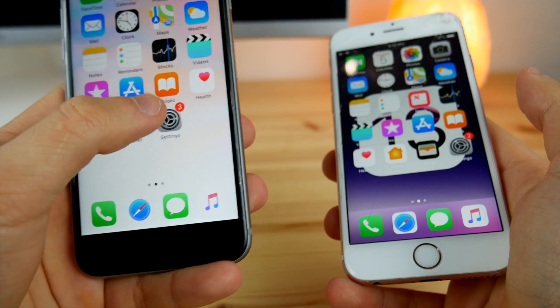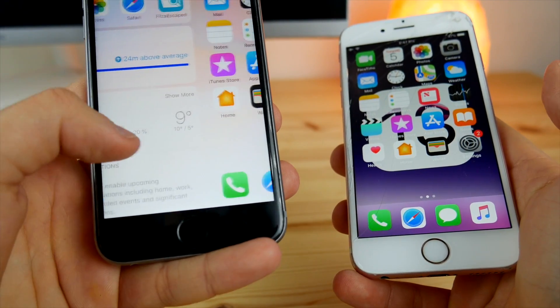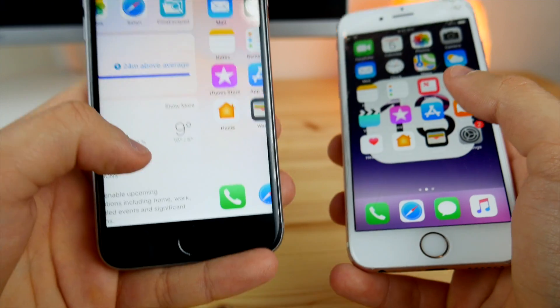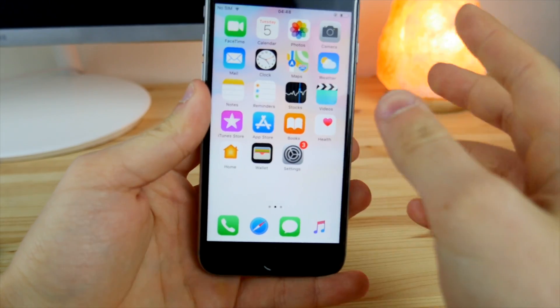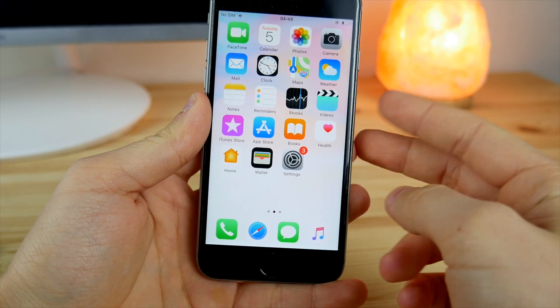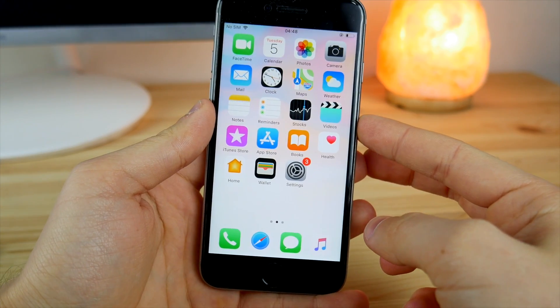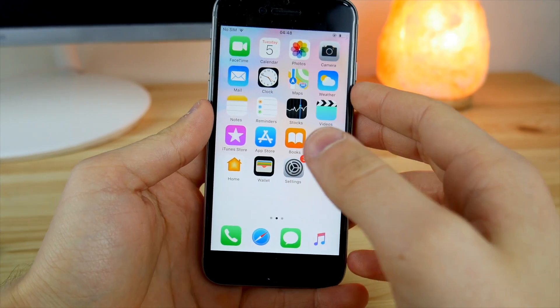When we go into Settings and then go back into the widgets panel, the dock isn't visible at all. This is a really nice mod for the iPhone. If we hit more than 100 likes on this video, I'm going to make a part two showing you more iPhone tricks and actual hacks that don't require a jailbreak but can change the look of your iPhone.